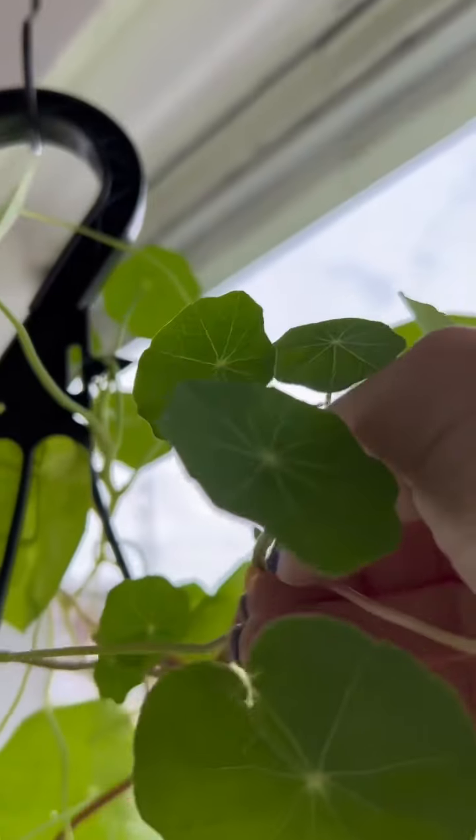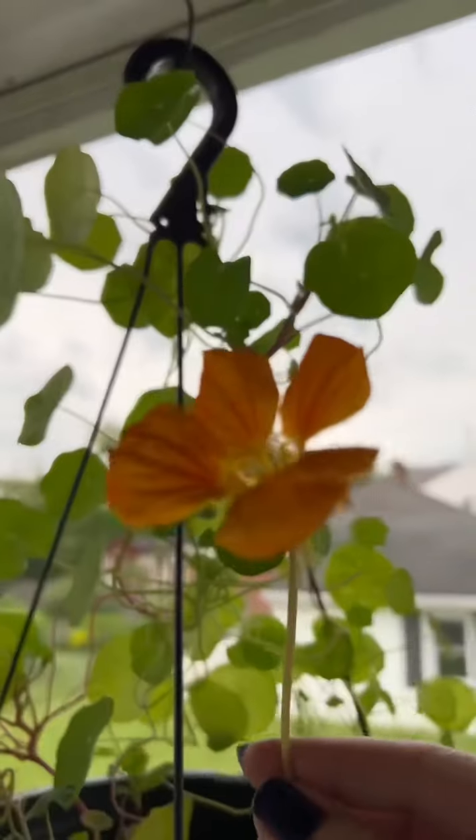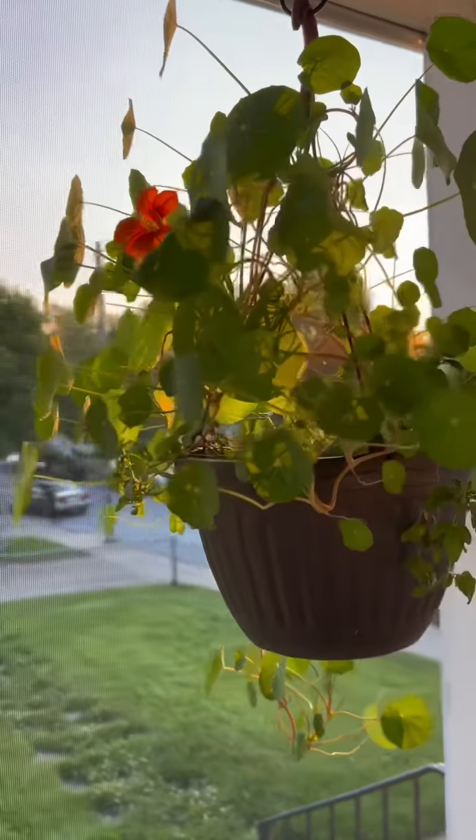If you know me, you know that I love edible plants, and these elegant leaves and beautiful flowers are both edible. They're frequently used as garnish in upscale restaurants and publications, and they have a moderately spicy bite that I think is similar to wasabi.